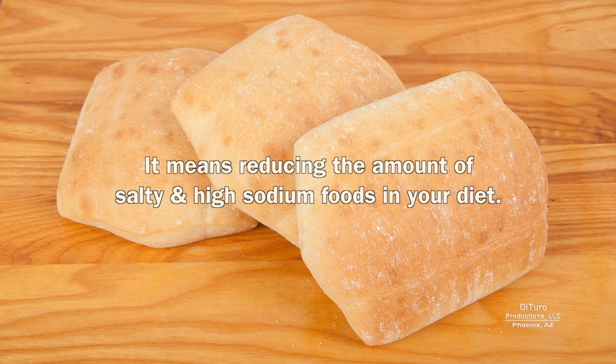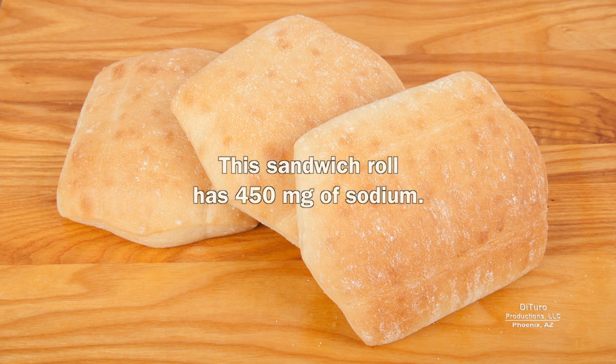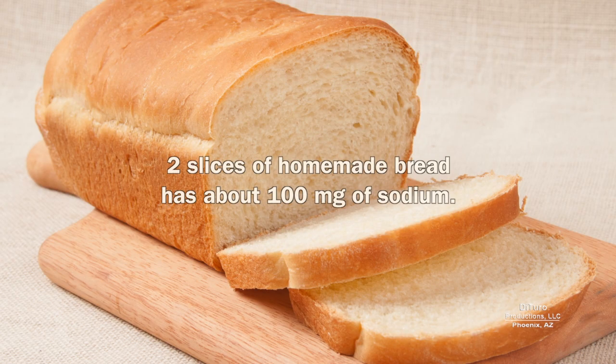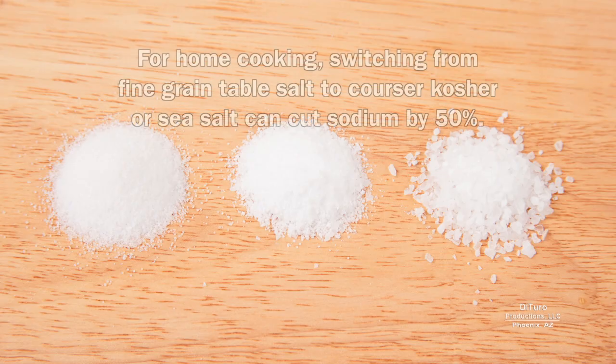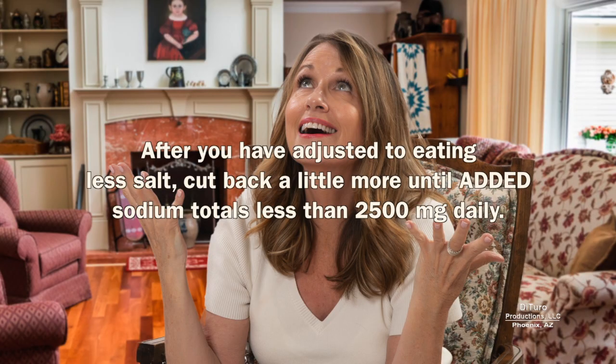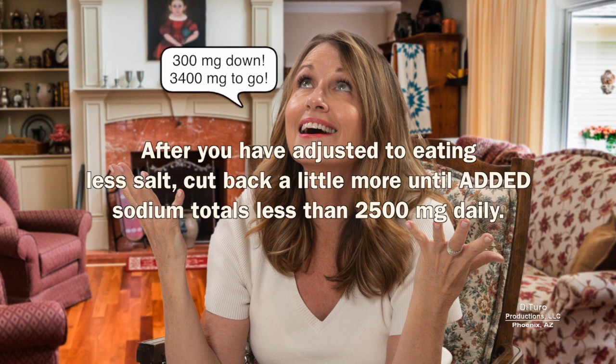Reducing sodium does not mean completely giving up salty or high sodium foods — it means reducing the amount of salty and high sodium foods in your diet. This sandwich roll has 450 milligrams of sodium. Replacing the roll with two slices of store-bought bread can reduce the amount of sodium by more than 50%. By baking your own bread, you can reduce the amount of sodium even more. For home cooking, switching from fine-grain table salt to coarser kosher or sea salt can cut sodium by 50%. After you've adjusted to eating less salt, cut back a little more until added sodium totals less than 2,500 milligrams daily.